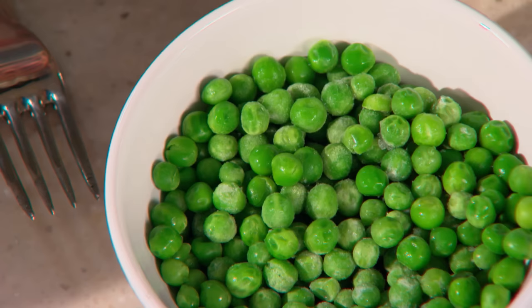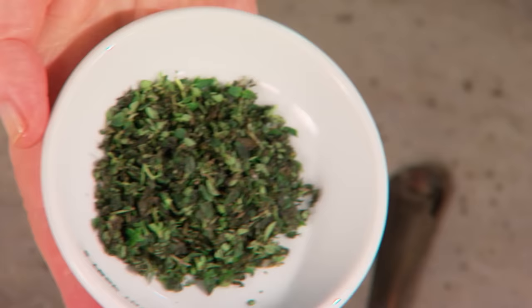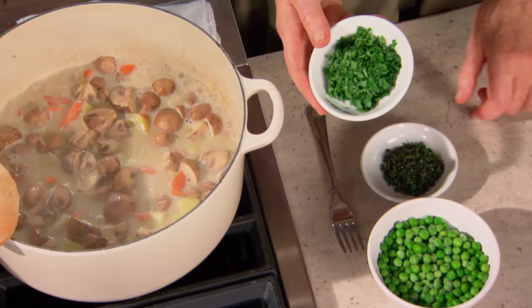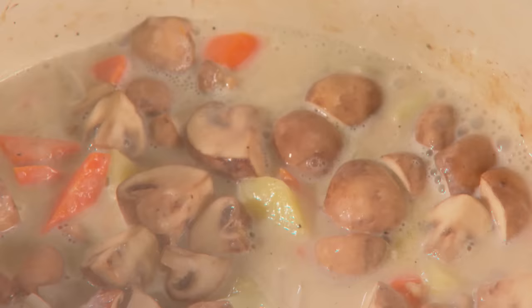Add one cup of peas — I like the little peas very much in this — two tablespoons of chopped fresh thyme leaves, two tablespoons of fresh flat Italian leaf parsley, and about two cups of our cooked chicken.